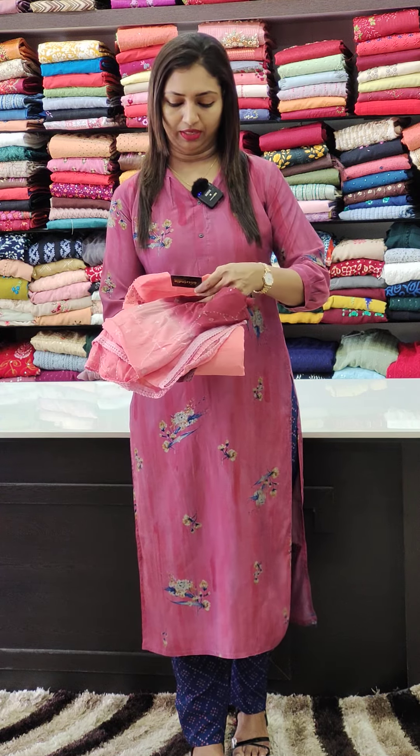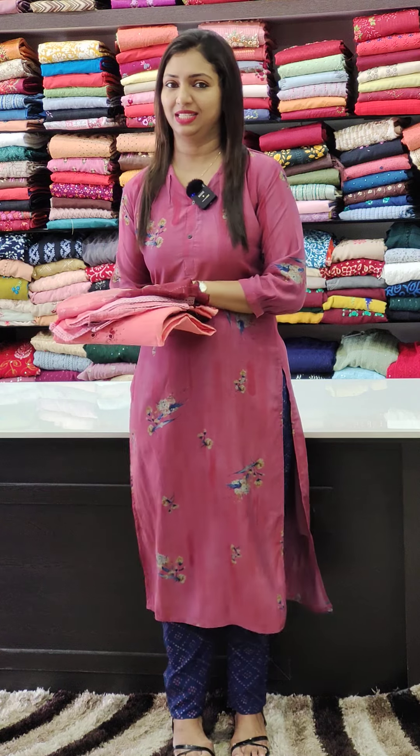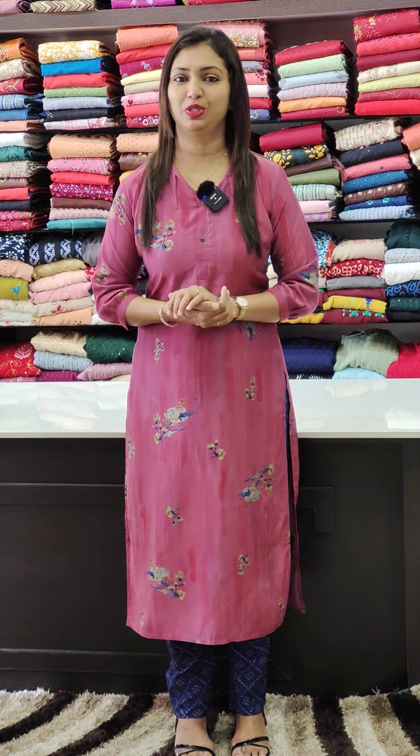Chiffon work and handwork. 1450 range. Booking available at www.glitzindia.net. We are going to have a stitch.